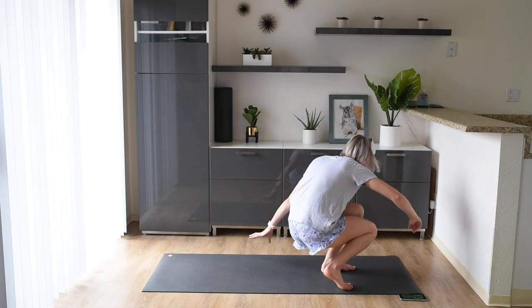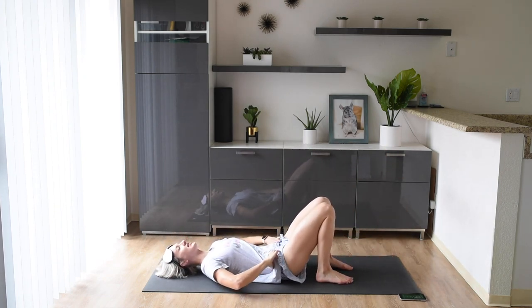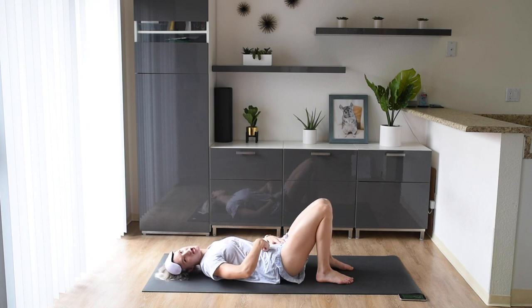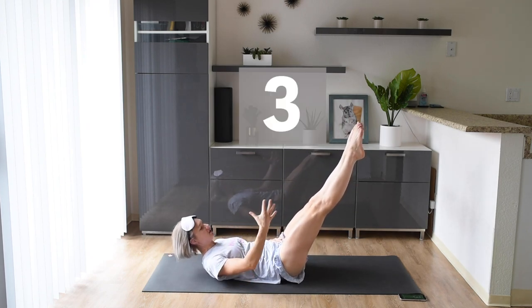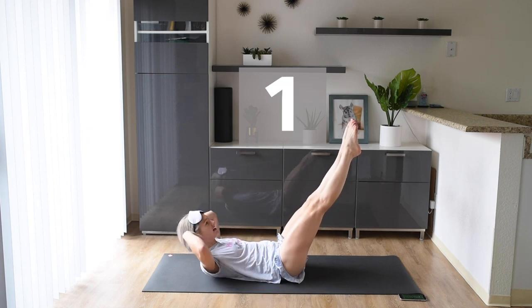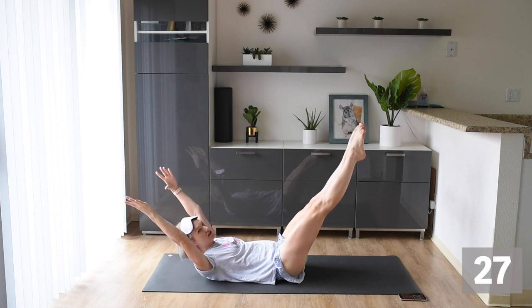Up first, we're starting down on our backs. We are going to make sure our hips are tucked under. We're sucking that belly button to the ground as we lift our legs up. Lower them as much as we can with that back still on the ground. Here we go — we're in a hollow body hold for 30 seconds.